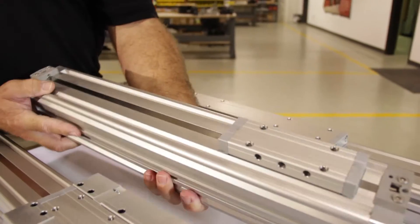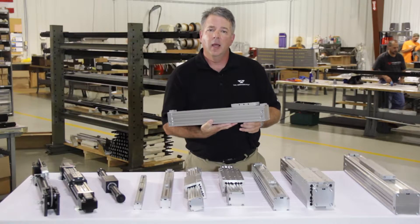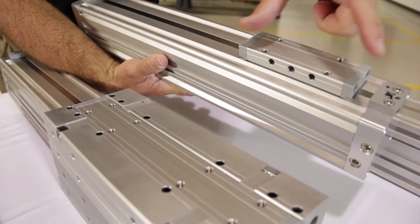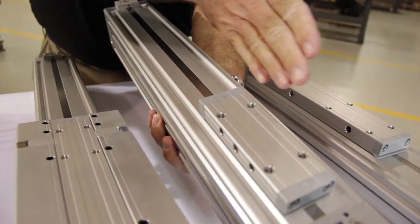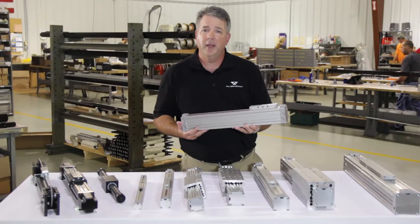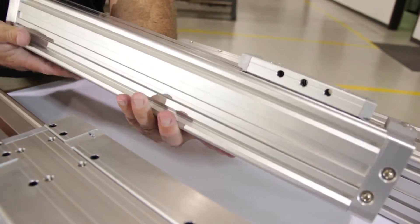One unique product that we have is our DTK model, which is a shortened length version of our standard model with a shorter integrated piston yoke assembly. What's nice about this model is that if you're trying to design for a small envelope or footprint, the DTK model would be ideal, because you can achieve the same amount of stroke in a lot shorter space compared to the traditional style rodless cylinders available on the market.